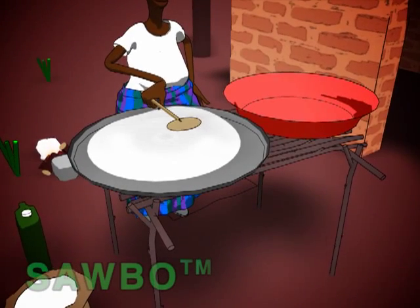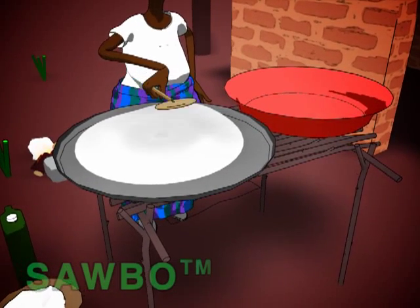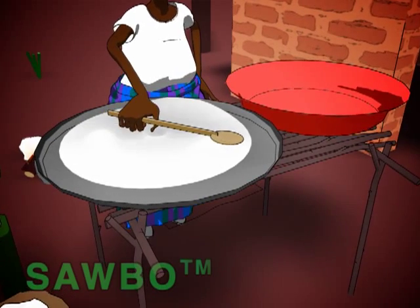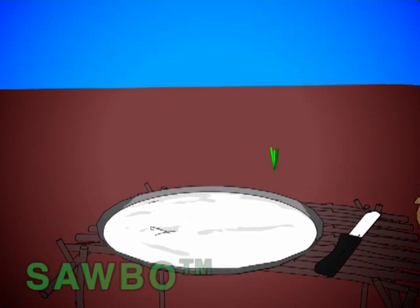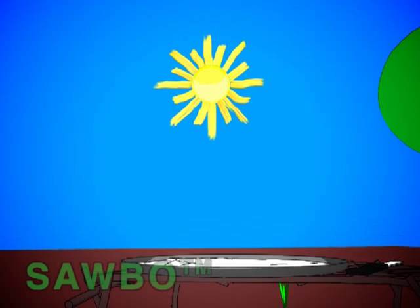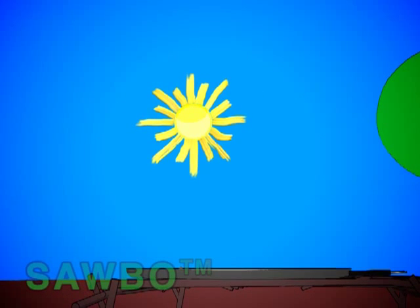Spread the flour on a sieve, mat, or any clean flat surface using a spoon or your hand, so that the thickness of the flour is no higher than a fingernail. Then either leave the flour in the hot sun for two hours, or in the shade for five hours.